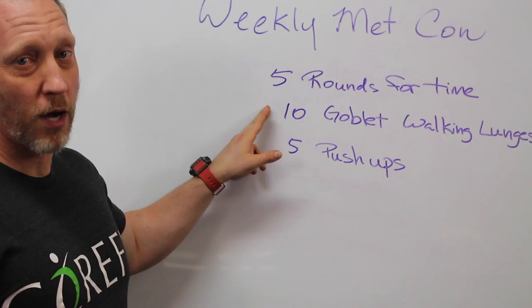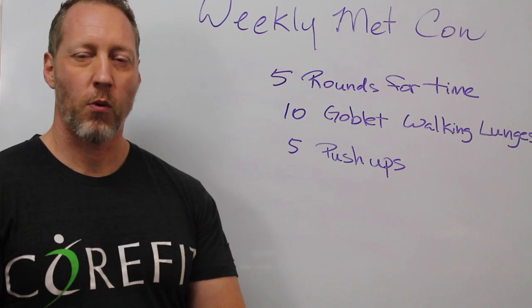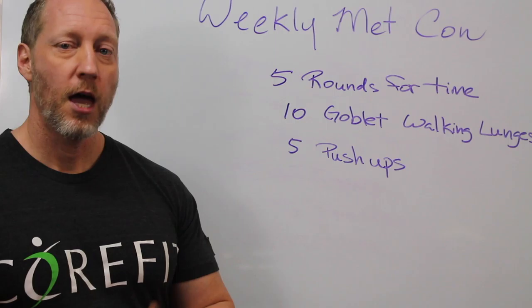Five rounds for time of ten goblet walking lunges and five push-ups. Goblet walking lunges — a goblet is when we hold the weight here at the chest, in front. You can use a kettlebell or a dumbbell, and then you will do walking lunges forward. Ten means really five per leg, so it's really not that much.